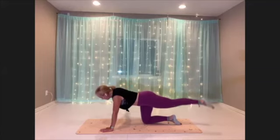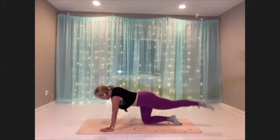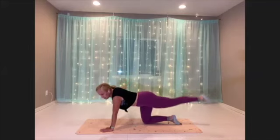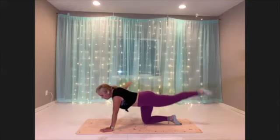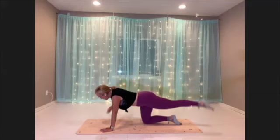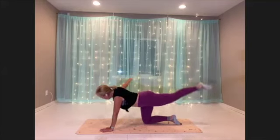Belly is active. Think about your back body here — the shoulder blades, glutes, hamstrings, the whole nine yards. Everything is working for you. Lengthen through the spine. We've got three, two, one. And recover.